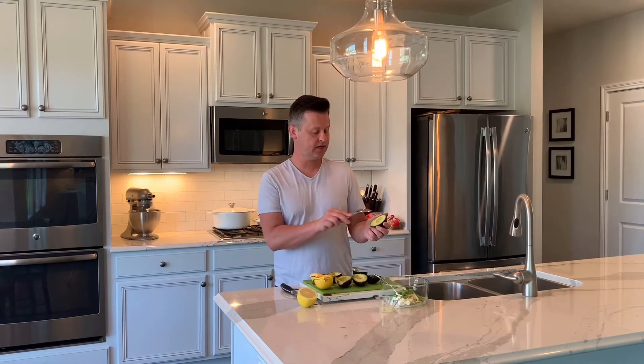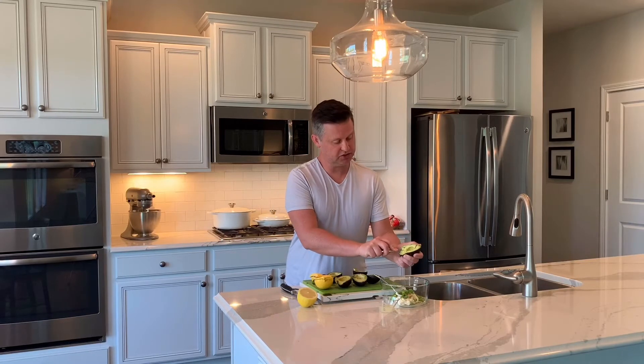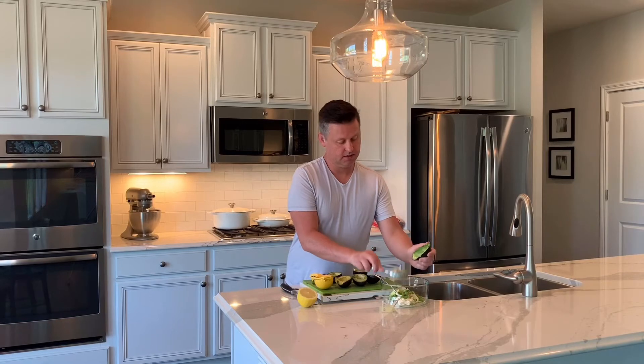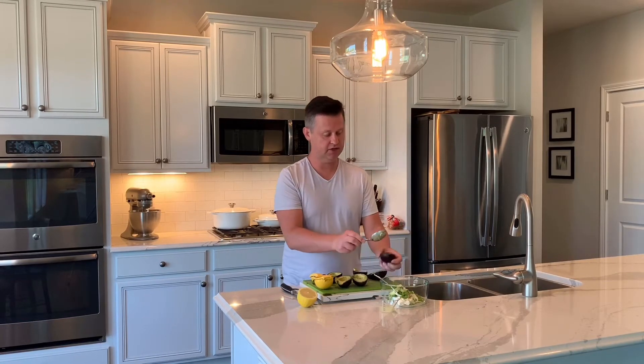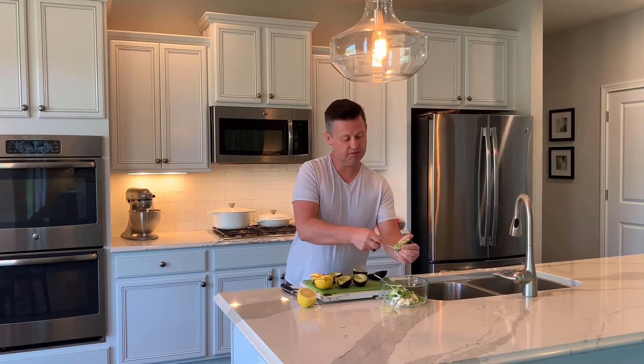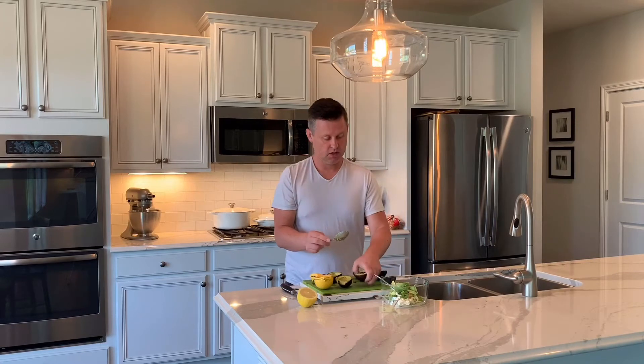I went ahead and cut up the avocados in a diced section. I'm going to use a spoon and kind of shell these out and put them right in there. A little trick for you — if you're going to make anything with avocados, you need some citrus juice to keep them fresh for a couple of days. You can use lemon or lime juice, so that's why the lemon juice is important in this dip.